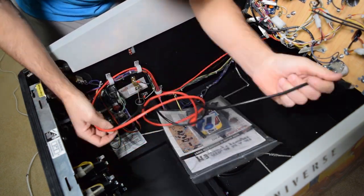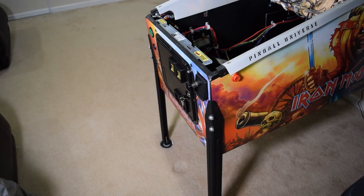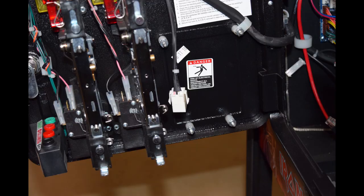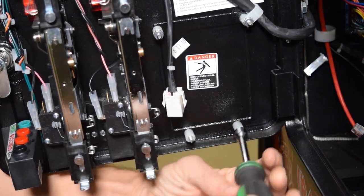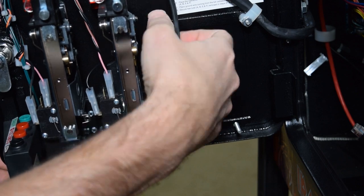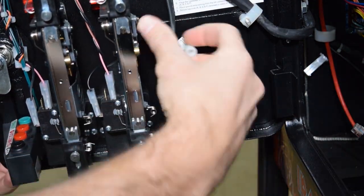The cables will route up and over the cabinet node board. Now open the coin door to gain access to the coin door plate. Here you can see the four nuts holding on the coin door plate. Use your nut driver to remove the four nuts holding on the plate. With the nuts removed, remove the coin door plate at this time.